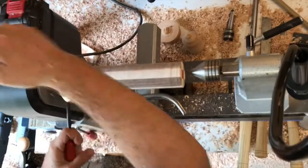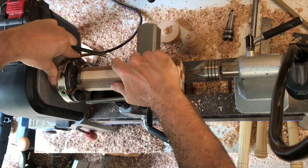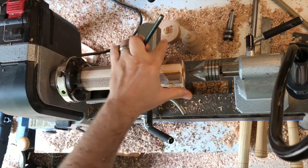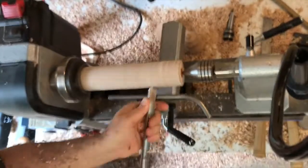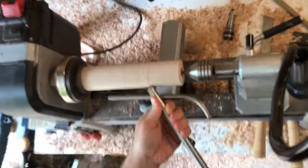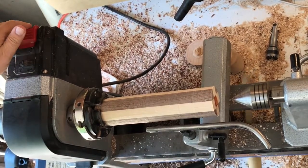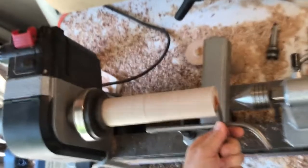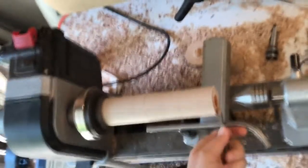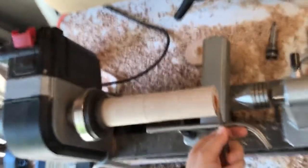So I turned it round and then turned it around to round off the other end. It doesn't have to be perfect at this point. And then I true up the end of it here because I will glue the purple heart directly to the end of that on the lathe. Again I apologize for the camera work there — just a learning process.